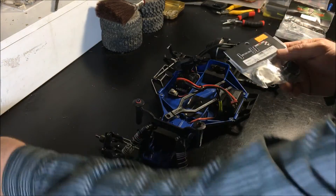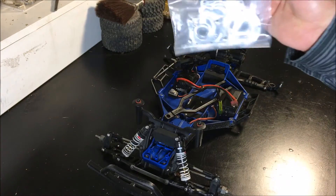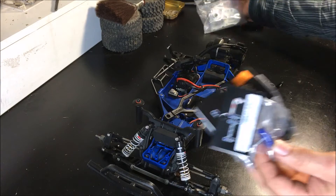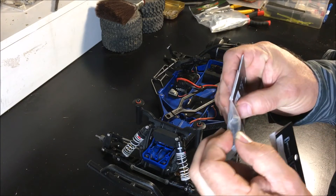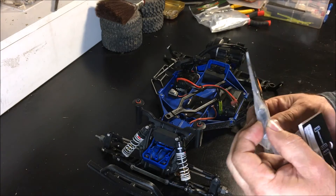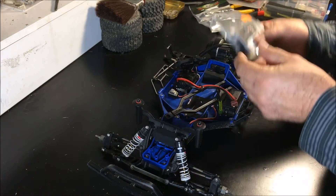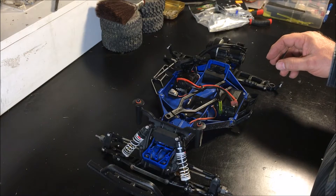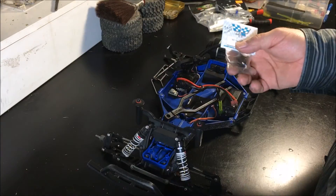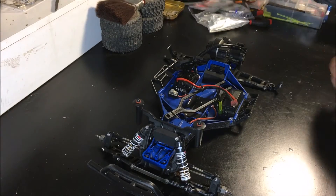Hot Racing diff center and diff locker — that will be going in the FLM. I probably would have liked to get the FLM center but it was a little expensive, though I think the quality might be a bit better. The width of the sprocket is a little wider on the FLM, slightly narrower on the Hot Racing, but it's hardened steel — I'm sure it'll be great. The steel idler gear, output shaft — all of that's all steel now, so that'll all be going in.